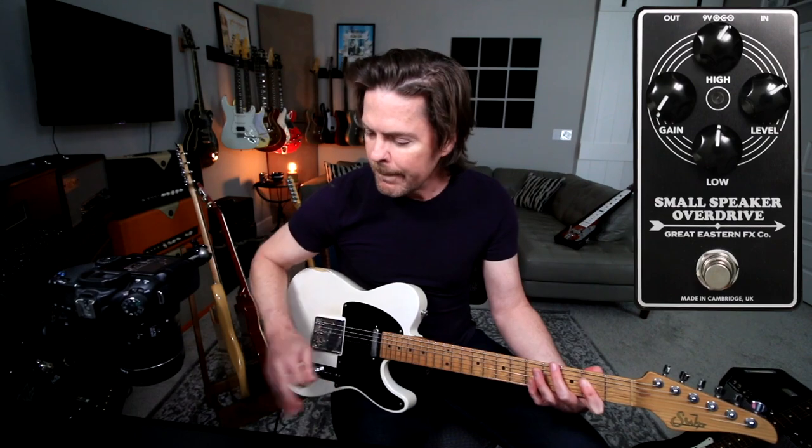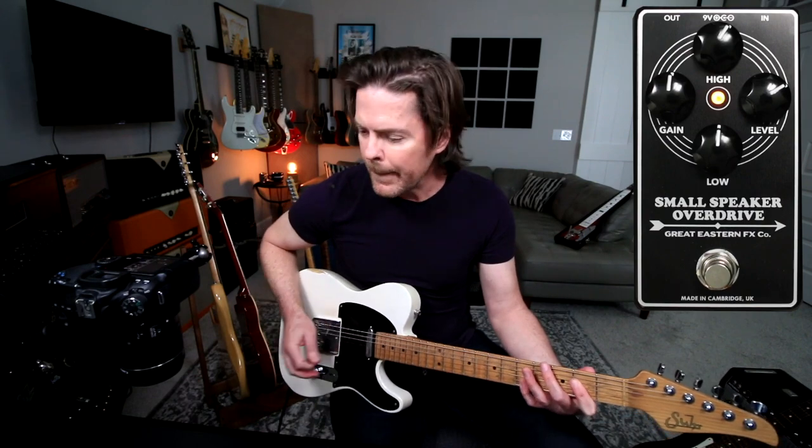So really expressive without having to back the guitar off or anything — just kind of changing how I play and attack the guitar. So with the Telecaster, let's just do the gain. Gain off. Here's the gain at noon. Here's the gain all the way up.